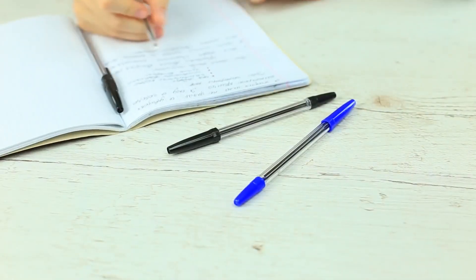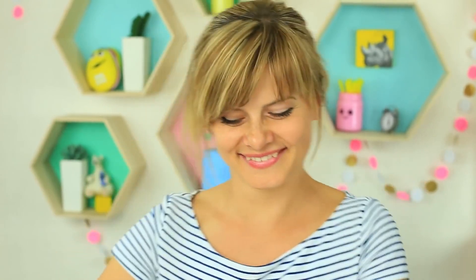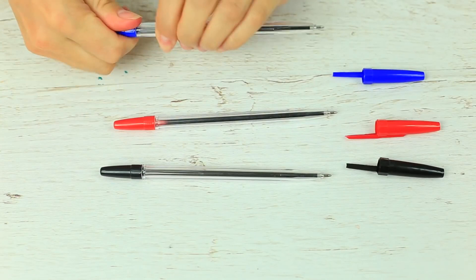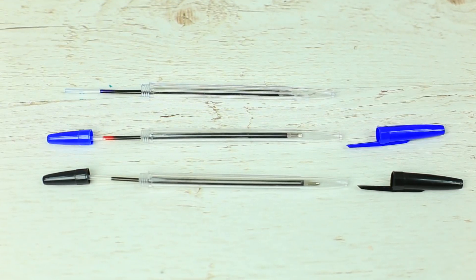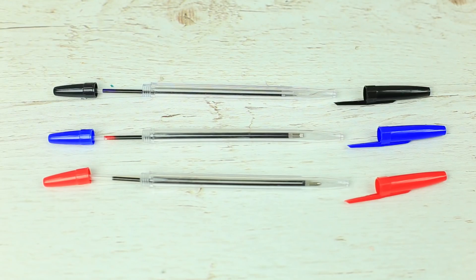Is your friend too fastidious about her notes? Then she must have a few pens of different colors — use it as a smart idea for a new prank. We've got three pens: blue, red, and black. Take off the caps and remove the colored part of the barrel. Replace them — put the blue parts on the red pen, the red parts on the black one, and the black on the blue pen.